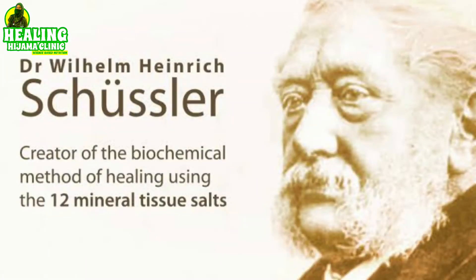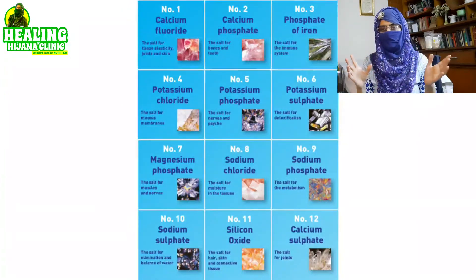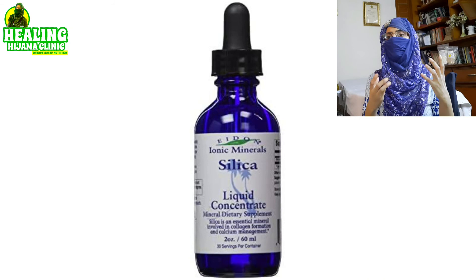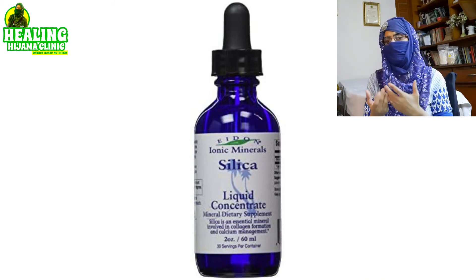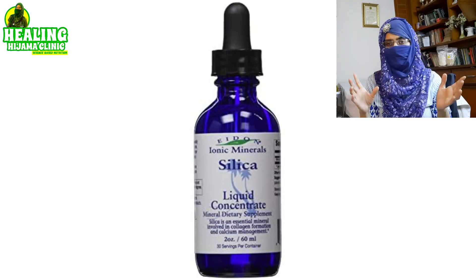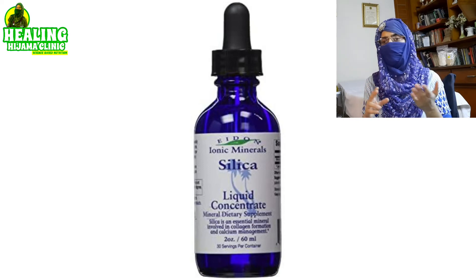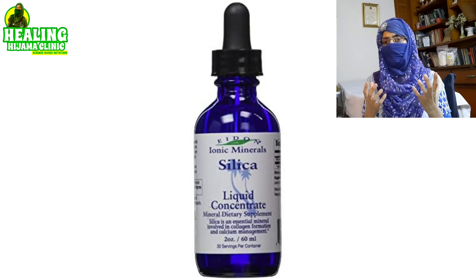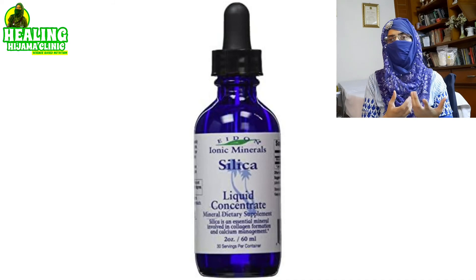There was a doctor called William Schussler who discovered that the tissue cells are made out of 12 salts. You can find all these salts in the form of supplements both in Pakistan and outside Pakistan. You can add drops of these to your electrolyte water after consultation with your homeopathic doctor. For example, if you are suffering from any skin disease or nerve disease, ionic silica is one of the best things you can add. The amount and quality of electrolytes you add is very subjective to your personal needs.